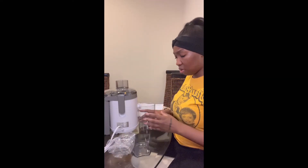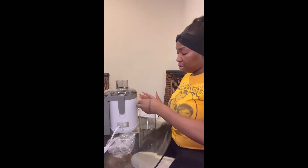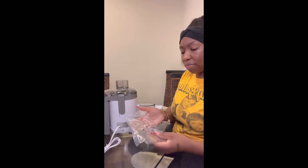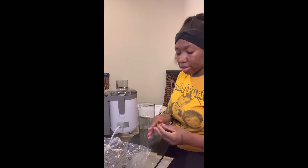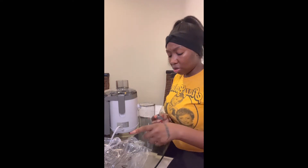I wasn't expecting it to be that small, but maybe the benefit is that you can make a cup of juice as you go — you don't have to do a whole pitcher or whatever, even though that was the idea. I think when you juice, you want to consume it within 24 to 48 hours or something like that, so you're not missing out on the vitamins and nutrients.